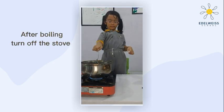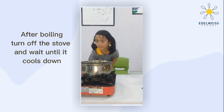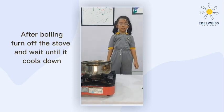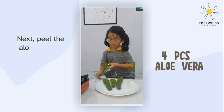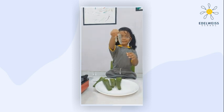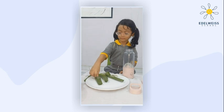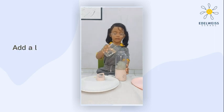After boiling, turn off the stove and wait until it cools down. Next, peel the aloe vera and scoop out the gel. Put it in a blender and add a little water.